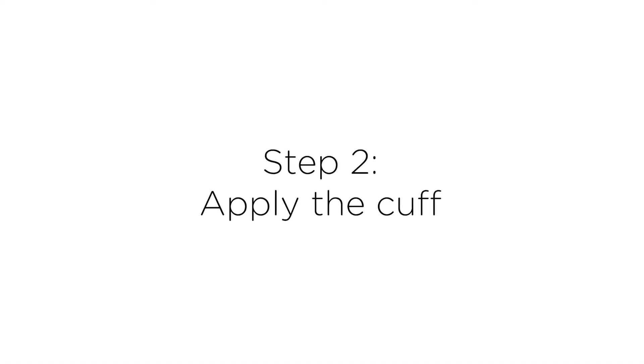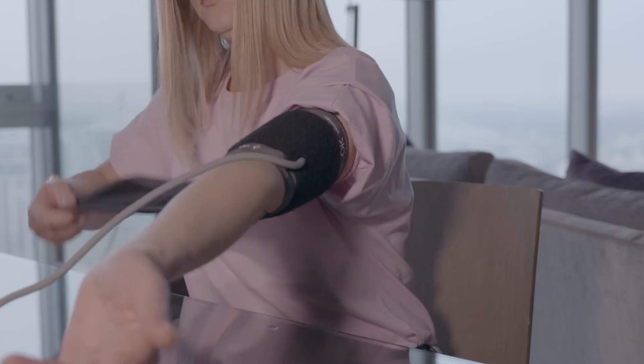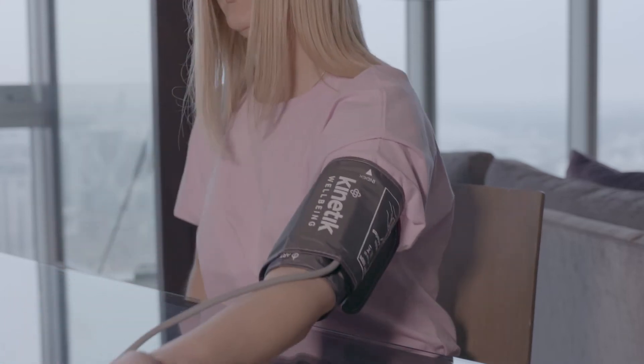Step two: apply the cuff. Use your left arm, making sure to remove any thick clothing, and rest your arm on a hard surface.